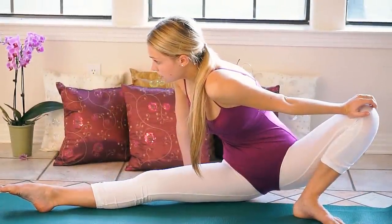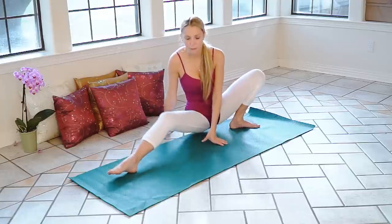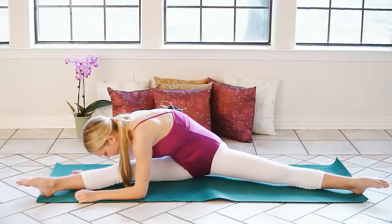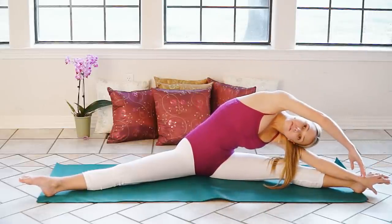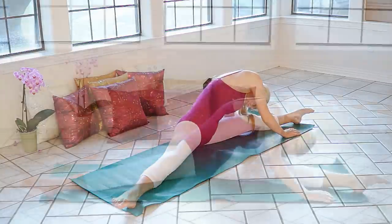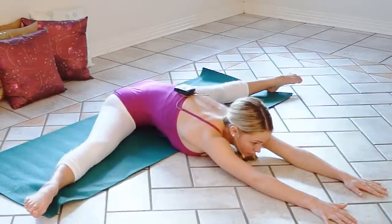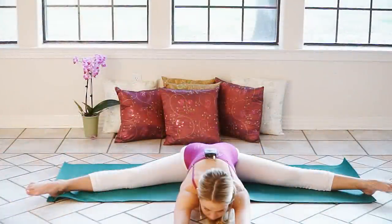Now we're going to go back into the center splits and see how we've progressed. Go over to the right, all the way down to that foot, and face it. Walk to the front, crawl around to the other side, face your leg, crawl around to the front, and drop down as far as you possibly can. I'm feeling a lot looser and more flexible at this point. Walk back up. Good work, guys.